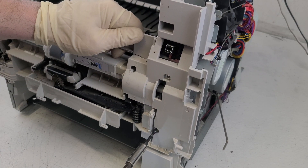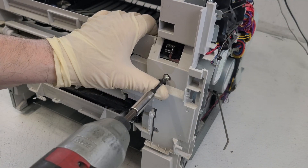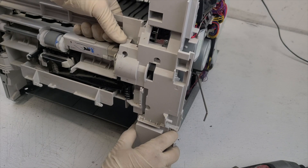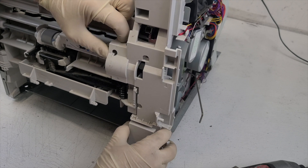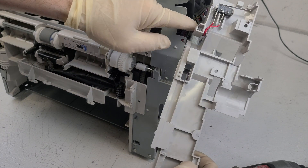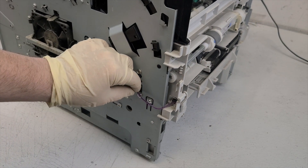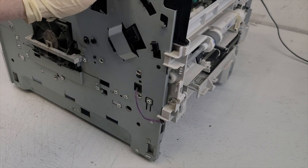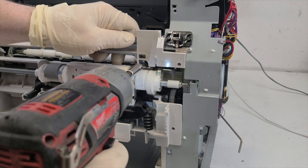Unscrew the three screws to remove this panel. Do not forget to remove the side cable, which is responsible for printing from tray number one. This panel is held on by six screws — unscrew them all.